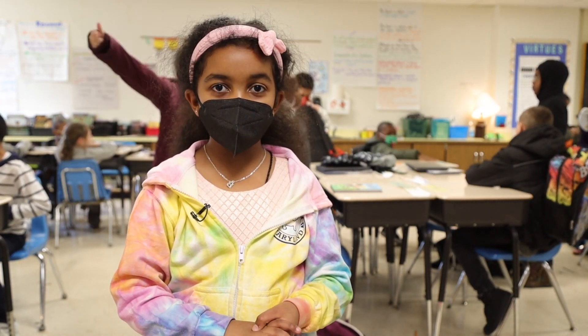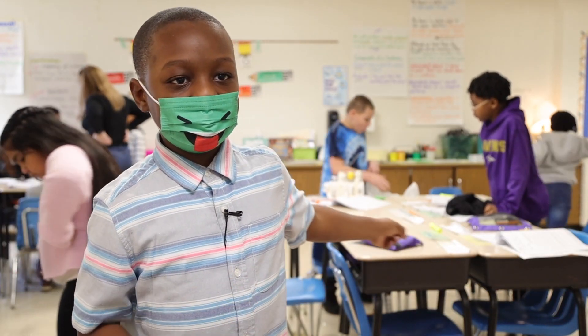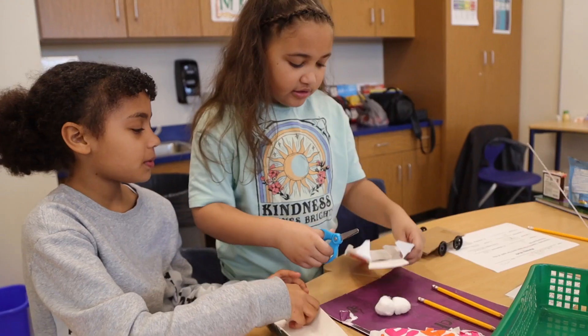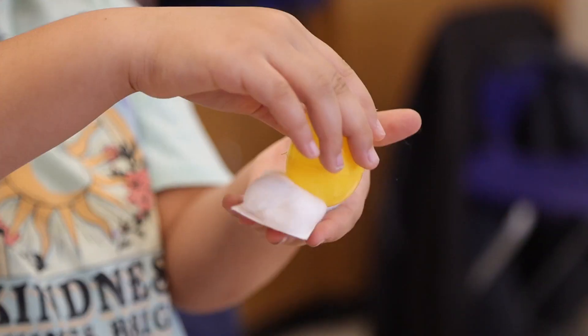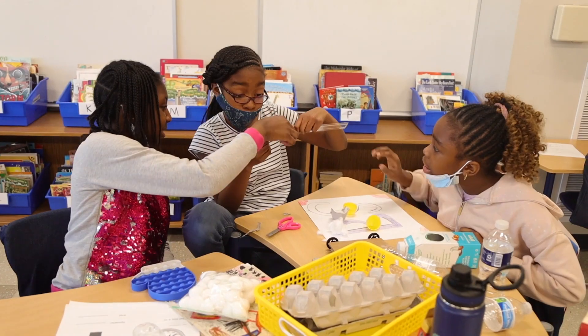It's going good. As you can see, our group is working hard. Of course I'm having fun, I'm having a good day. We're building cars — very fun and exciting because I get to work with my friends.